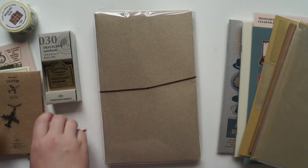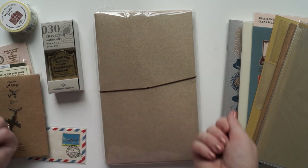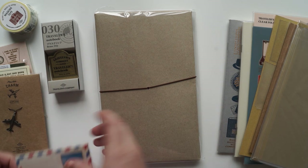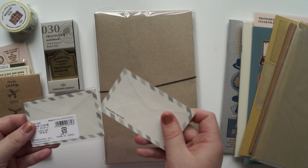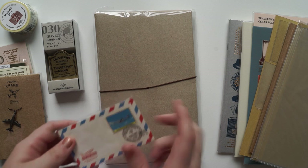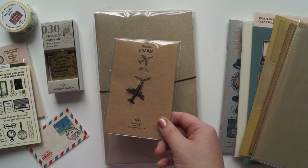On this side of the table I've got the clip so that when I'm journaling I can clip the pages open. This one here is a little tag and it looks like little envelopes - I actually thought they were envelopes when I bought them. I've got the charm, which is the plain charm.